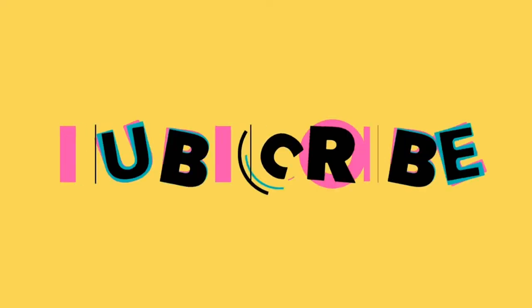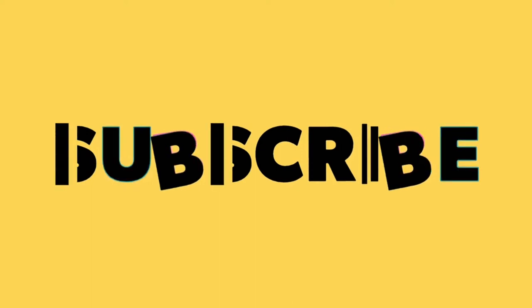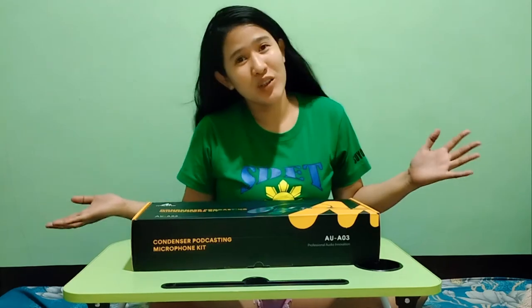Let's get started. Hello guys! Welcome back to my YouTube channel! It's been more than a month since I uploaded content like this because I've been quite busy. Welcome back!